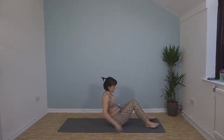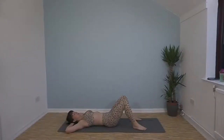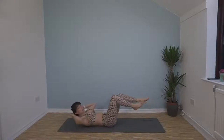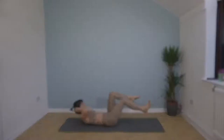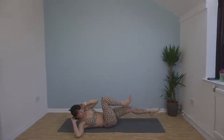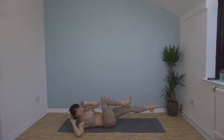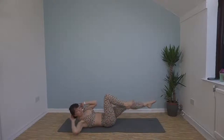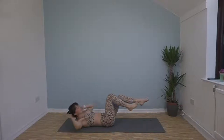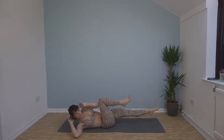Bicycle crunch next, so over onto your backs. Opposite elbow to opposite knee — try and crunch up to bring your elbow to your knee while you're bringing your knee into your chest. Here we go, 45 seconds. Keep going, 15 seconds left, crunch right up. Last few seconds.